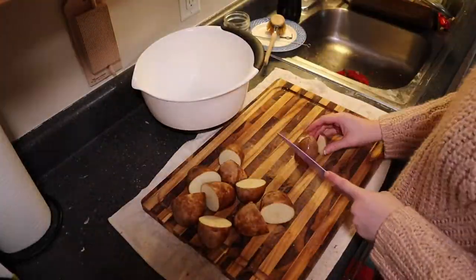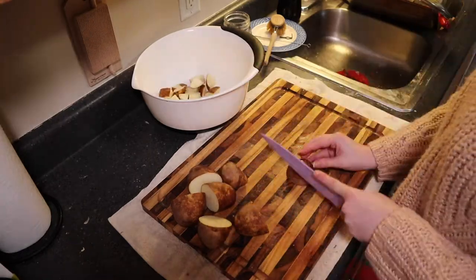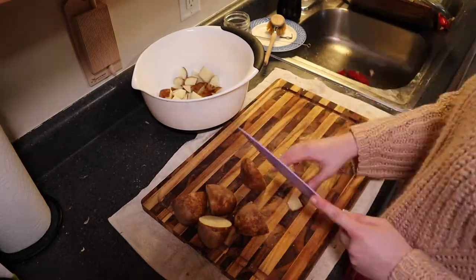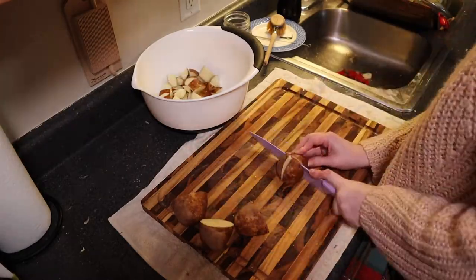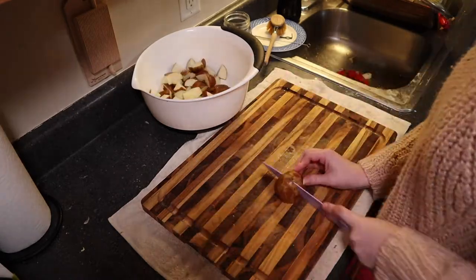So first we're going to cut up five potatoes into bite-sized uniform pieces. You can opt to keep the skin on or off — it's really your preference. I chose to keep it on, and I'm just throwing it all into a bowl so it'll be easier to toss in the pot when I'm ready for it.